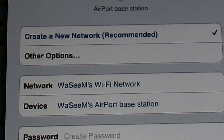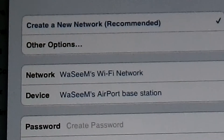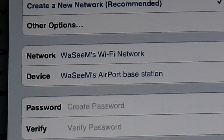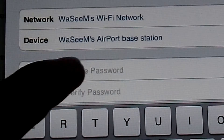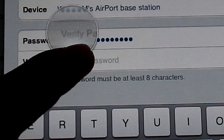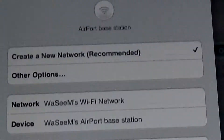Other options include using it as a bridge to extend your network, or you can just create a new network, which is what I want to do. Go ahead and enter your password and then click Next.